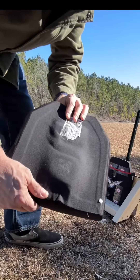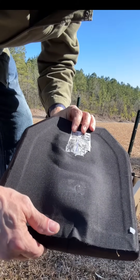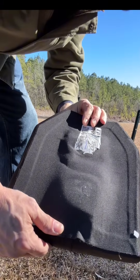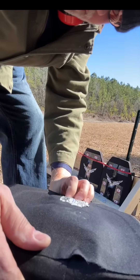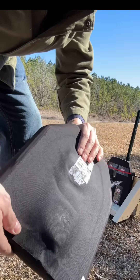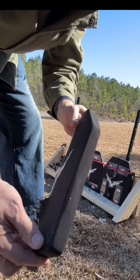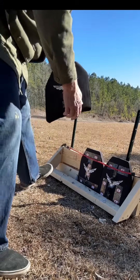Here is our regular level four plate after the second shot of M2 AP. Very good back face deformation. You know that the regular level four will take at least two M2 AP, and we're going to try for another one.